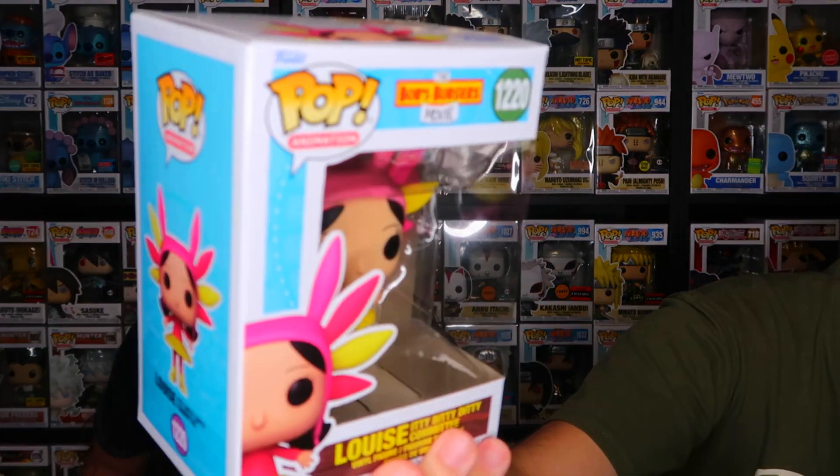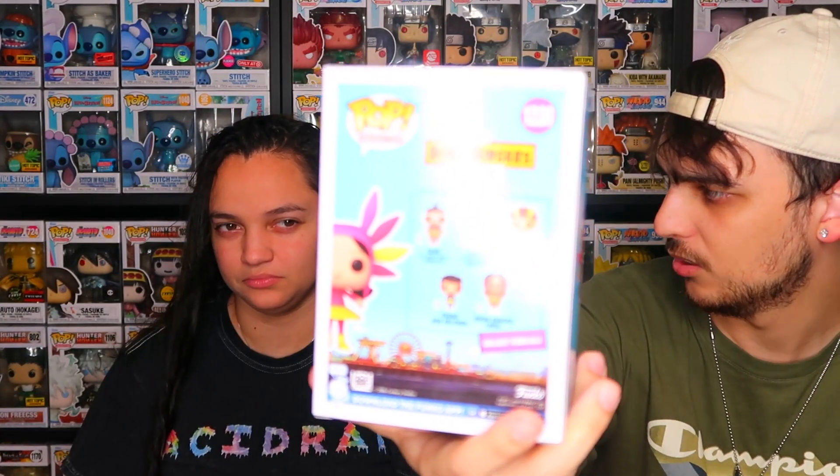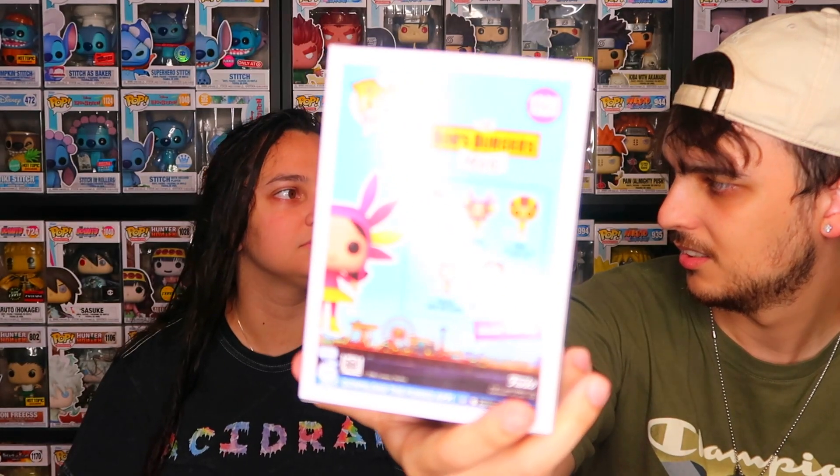We actually picked these up almost two months ago — got them in like November. We're finally showing them now because we just had so much stuff and so many videos planned. There are so many more coming out and with work and everything we've just been a bit behind, so we're getting to it now.